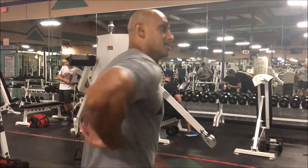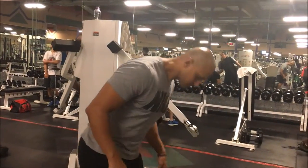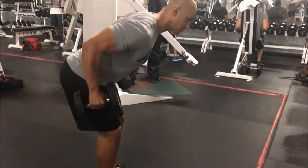In this exercise we're working our lats, we're working our back — big muscle back here. All I'm doing is pulling with my elbow. So I'm here, hinging at my hips, pulling with my elbow and squeezing.